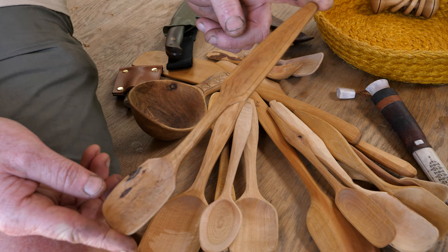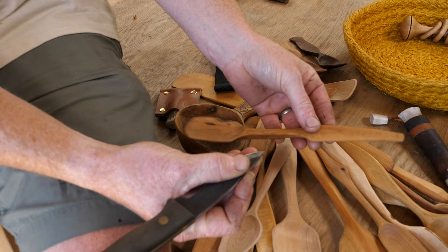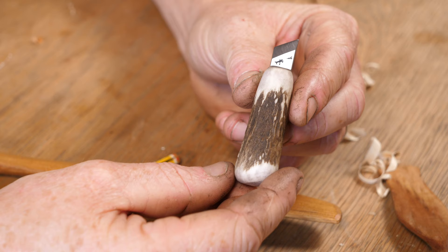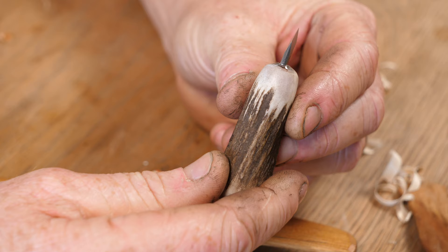You can engrave with a larger knife, just using the tip to do the engraving, but as you can imagine that's quite cumbersome and can be quite dangerous. So what I tend to use is one of these little antler engravers. This has got a blade that's very much like a little skew chisel, and I can use that for engraving my marks. I love this part of spoon carving.